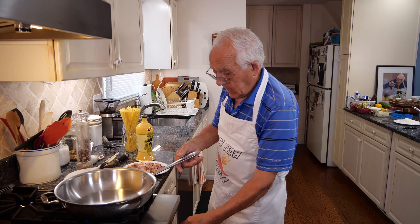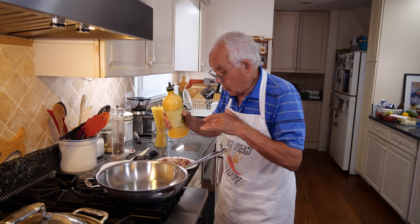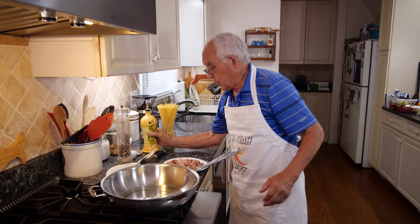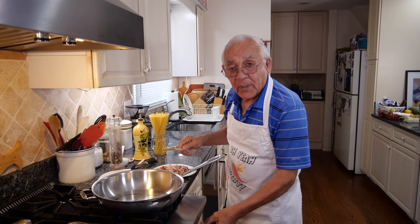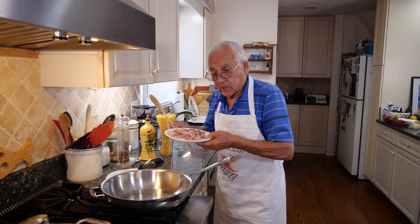Now put the gas on and we start with the guanciale, but I don't use too much oil — the guanciale is fat, I want only a little bit. We warm up the pan with oil and this is the guanciale.